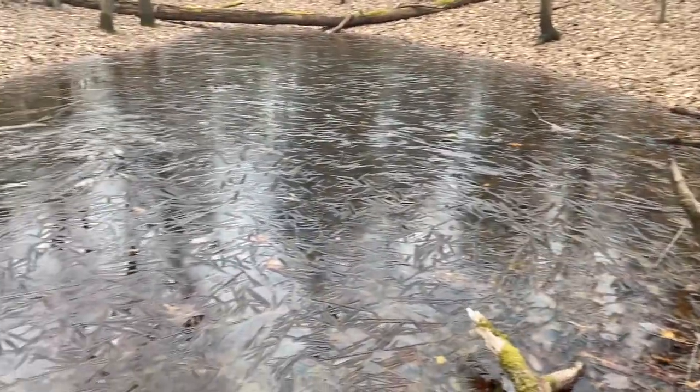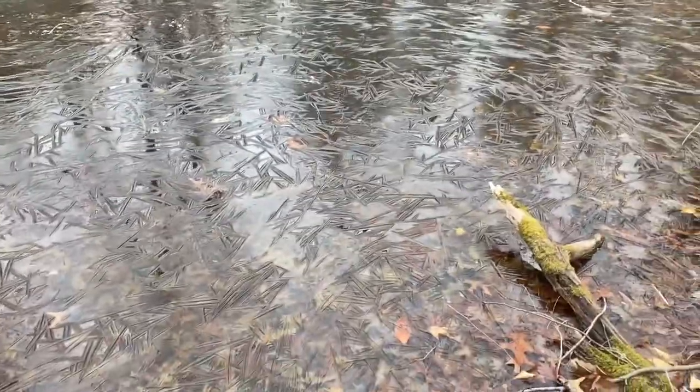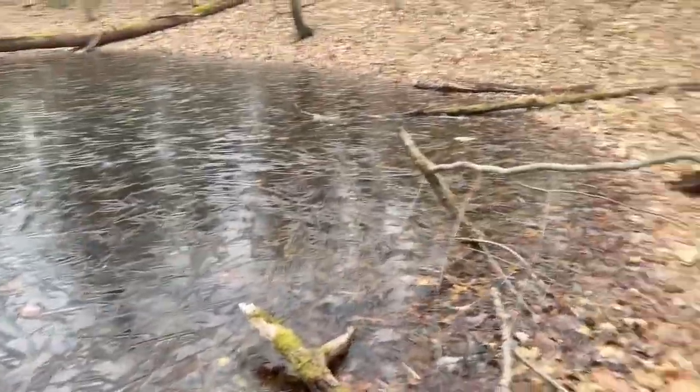It's kind of cold but we're gonna look for Jefferson salamanders, maybe find some eggs. We're heading to a vernal pool spot. I know it's cold but it's the middle of March, so spotted and Jefferson's should have their eggs out — maybe we'll see some marbled larvae. We're at the vernal pools and it's pretty frozen; I don't even see any egg masses but I'm gonna check around.